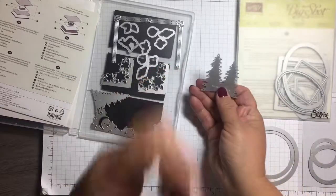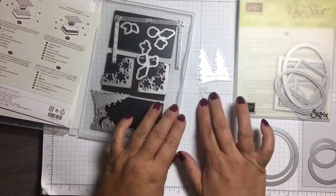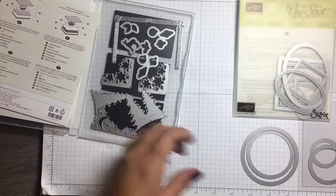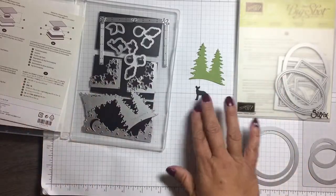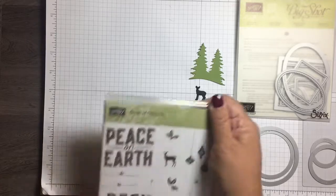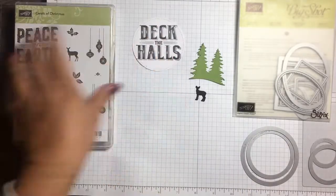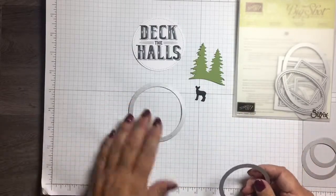What I've done here: I used the thinlet with the set of two trees, and I also used this little silhouette of a deer, which is really cute. I ran those through my Big Shot — old olive for the trees and black for the deer, just to make it like a silhouette. I also used the 'Deck the Halls' sentiment on this one.